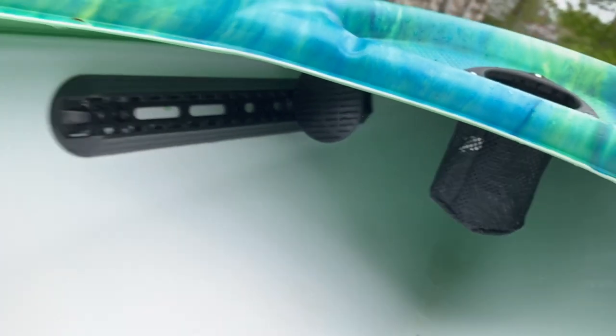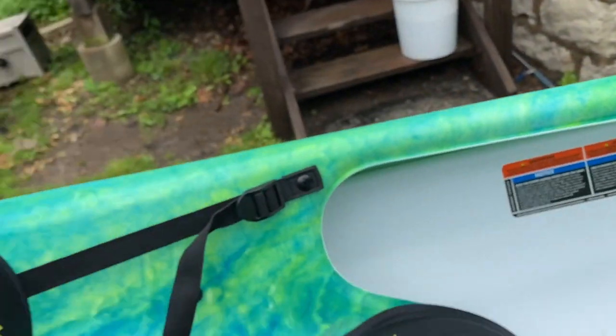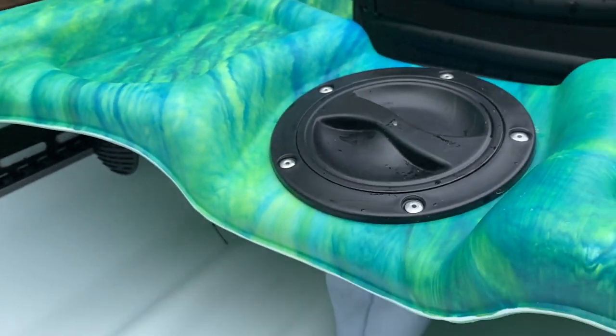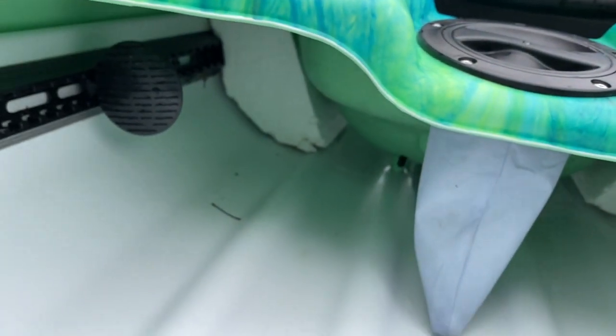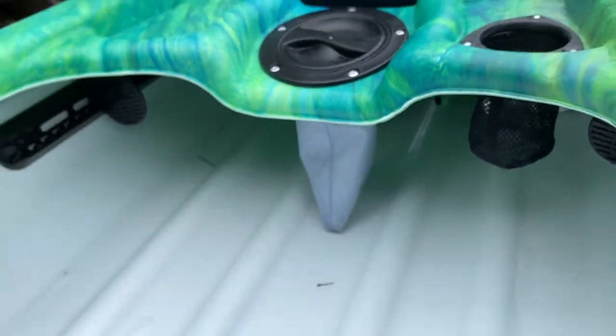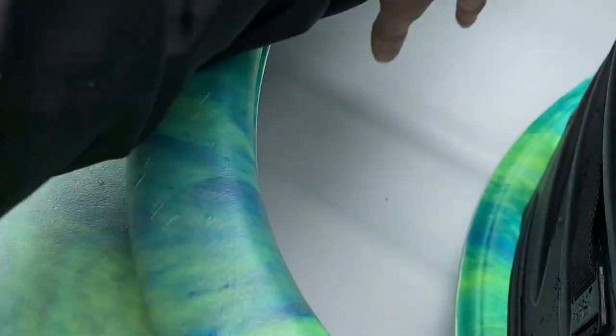There's a little room up in front of the foot, you can put a little something up there — maybe room for a little bag or something in that little cubby. And then there's room behind the seat here where you can put stuff too.